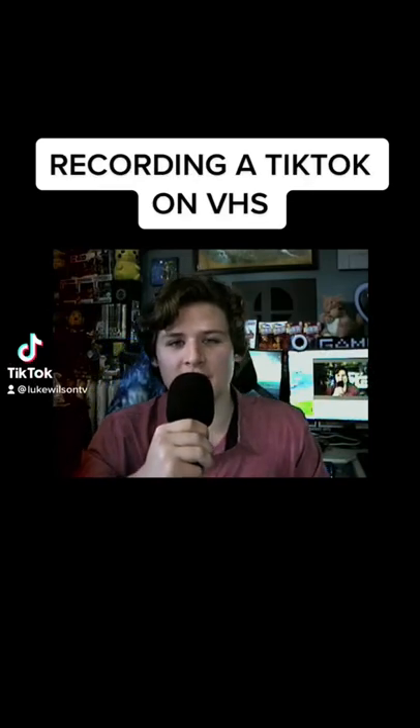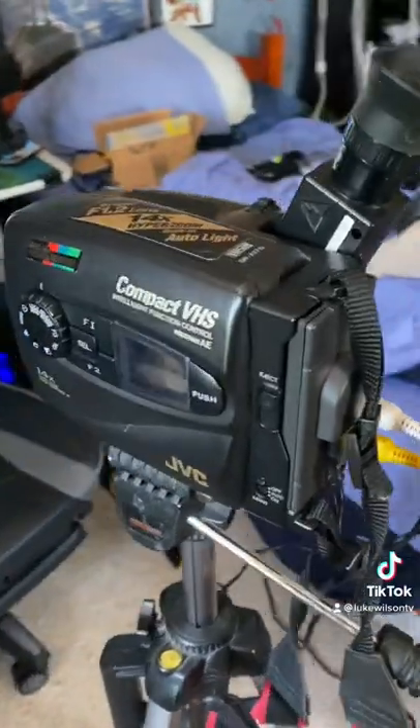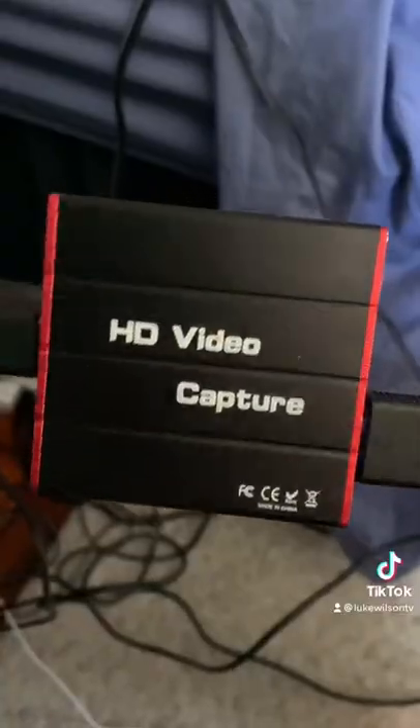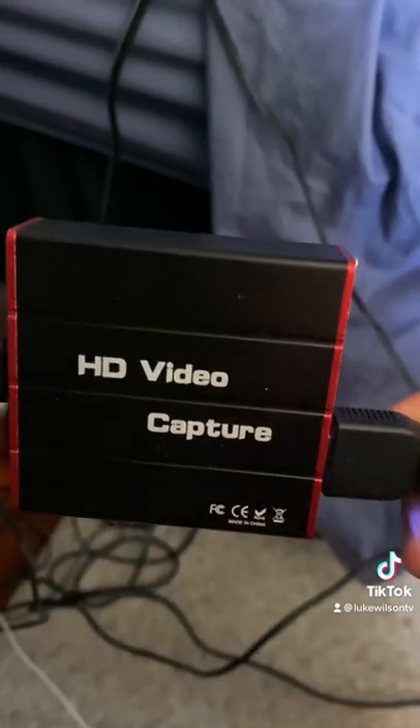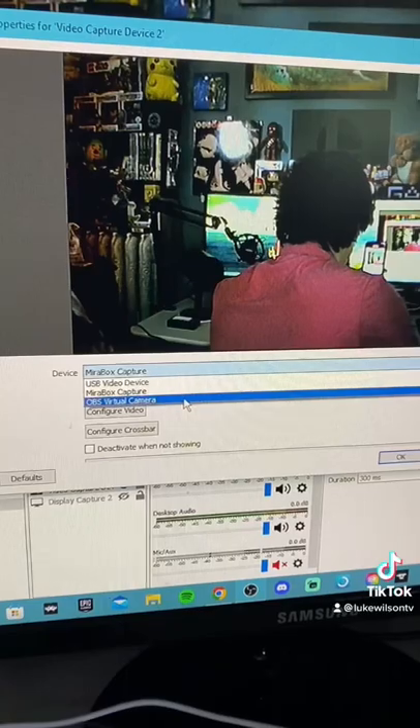This TikTok was recorded on a VHS tape. Want to know how I did it? Well, I'm going to show you. Of course, I can't record the camera with the camera, so I am using my phone for this part. Using this HD capture card, I'm able to turn any HDMI signal into something that I can actually edit and see in OBS.